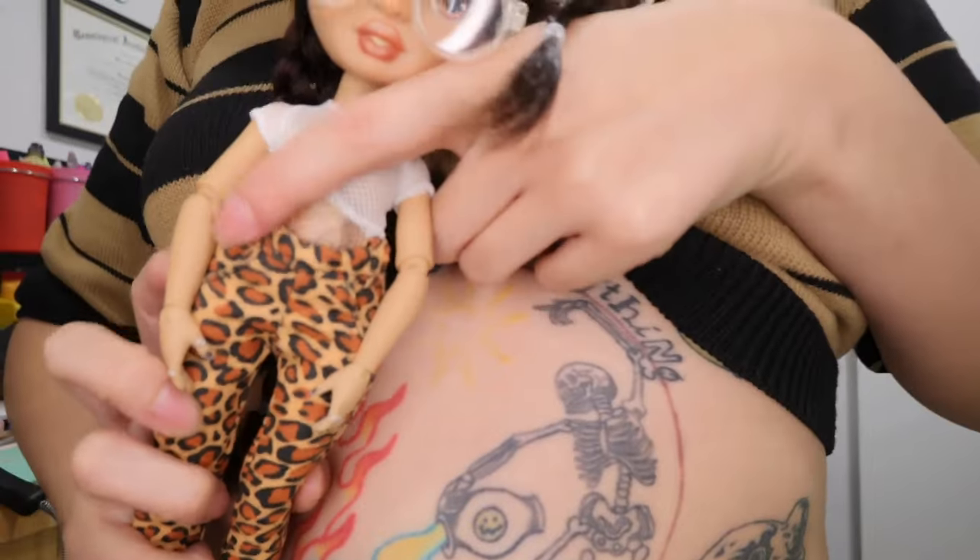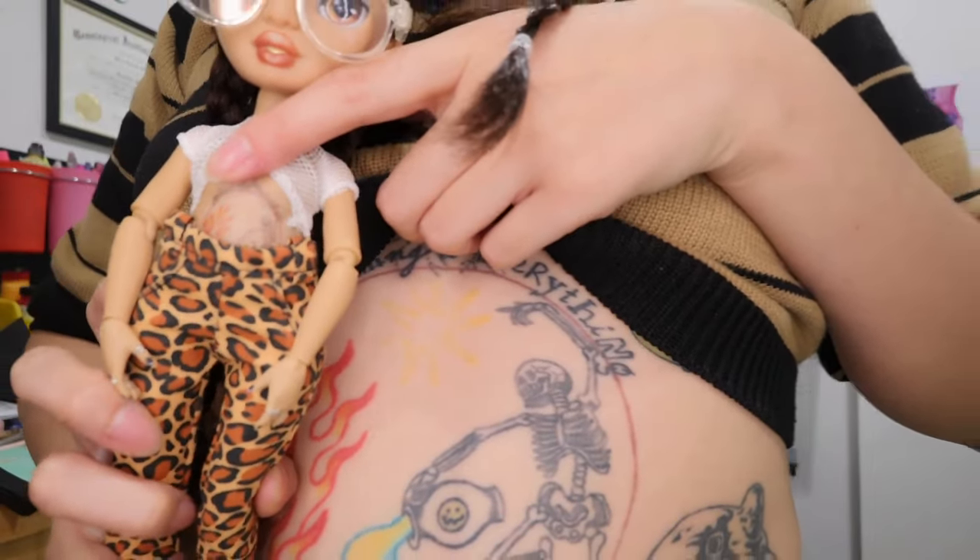We have matching glasses, we have a matching mullet, we have matching four braids, this is an outfit I would definitely wear, and she's wearing jewelry — I'm a jewelry designer — all the way down to our matching tattoos! Very cool. And she is a girl, like me.